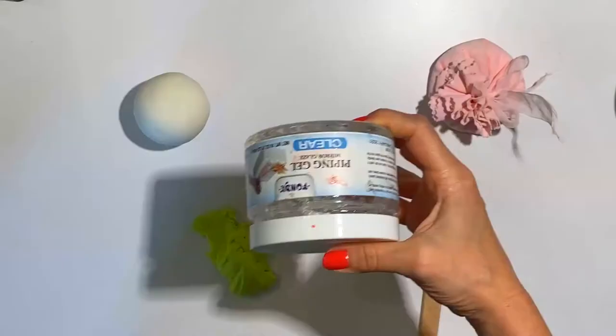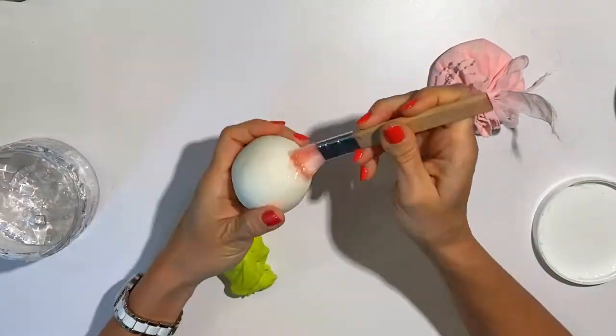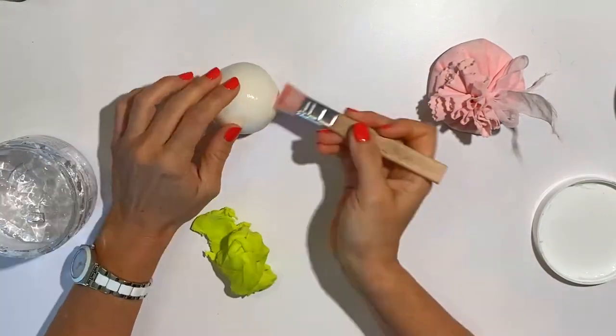So that wasn't sticking, it was coming apart. So I am putting some piping gel underneath and I am going to start over.